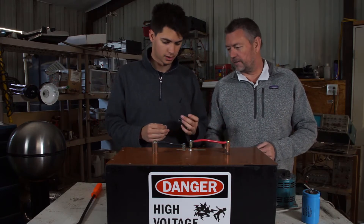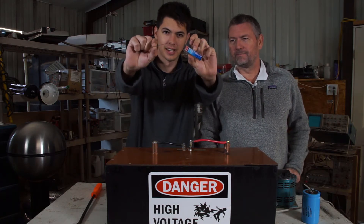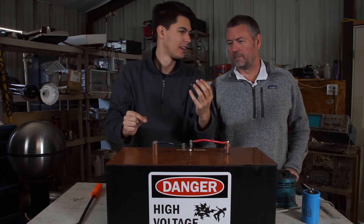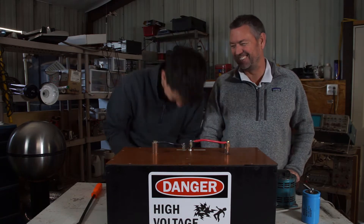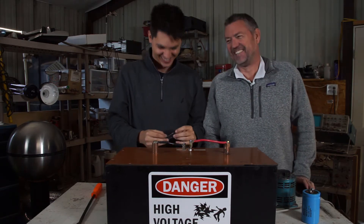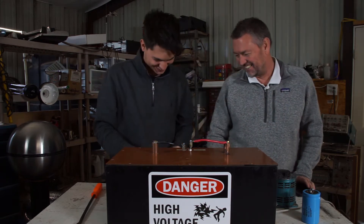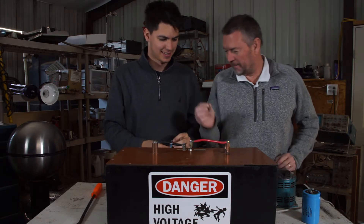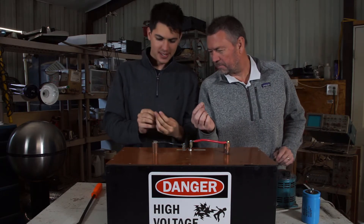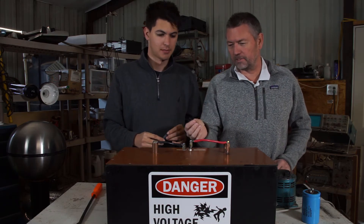We've got something else we want to try — we haven't tried this before. This is Paper Mate pencil lead. You probably shouldn't say the brand. Oh no. We're sponsored by Paper Mate! Unbranded pencil lead. So this is just a — how big is that? 0.7 millimeters. We're just gonna run current through a piece of graphite. Let's try it.